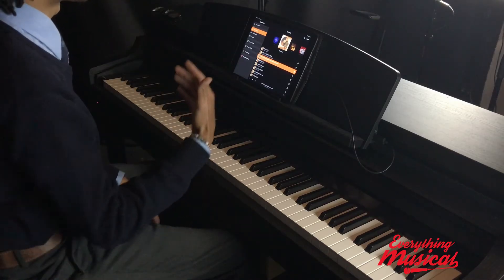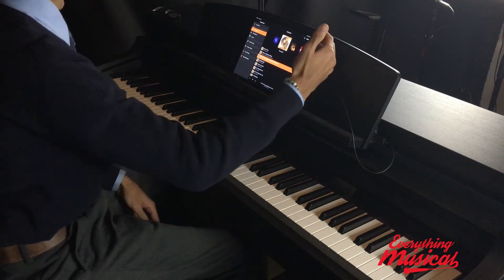As we dive into some of the features today, we're going to start with some of the self-playing features. I've connected the iPad that this piano can connect to — it can connect to any smart device and read the app, as well as all your settings. I've connected it directly to the piano, but fear not, if you don't have a cord, it can connect directly via Bluetooth or via Wi-Fi connection.